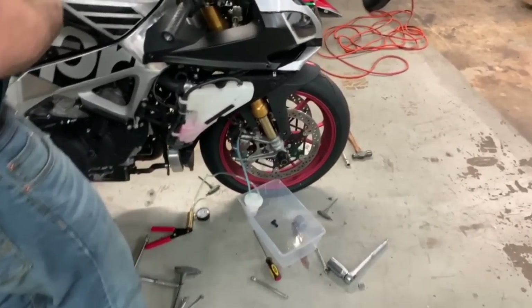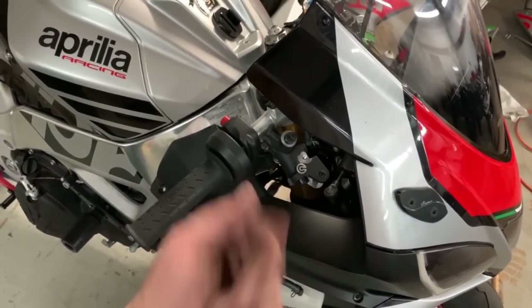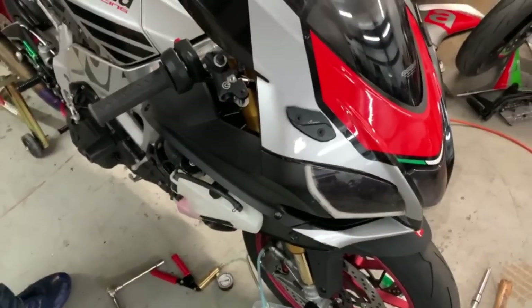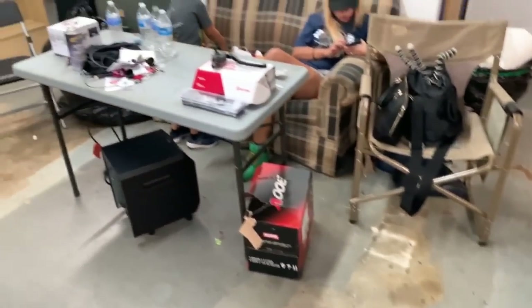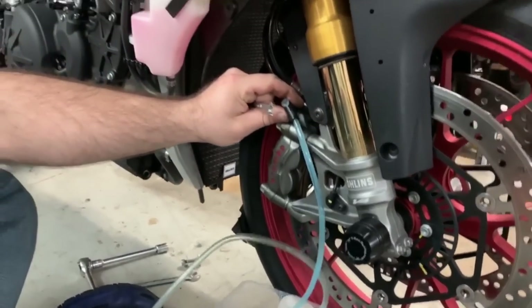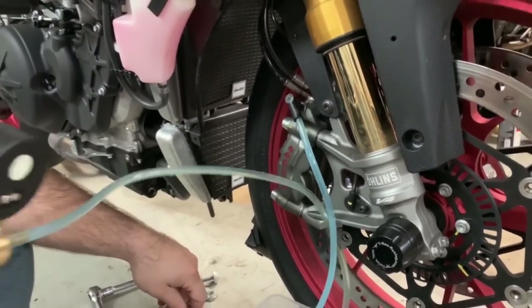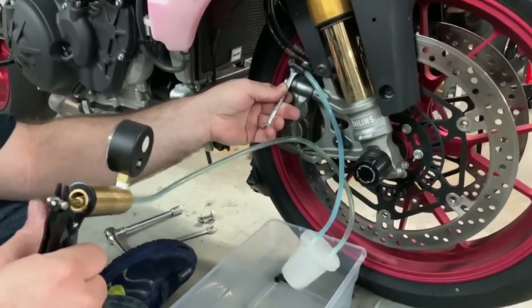After we get done pulling all the fluid out of the bike, we will get this nasty master cylinder completely removed and install the brand new RCS 17. First off, we're going to drain all the brake fluid from the bike. Jeff's got the vac pump on there and he's just pulling all the brake fluid out of the calipers.